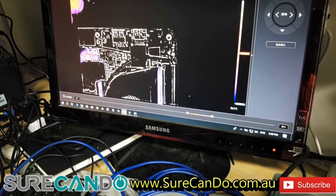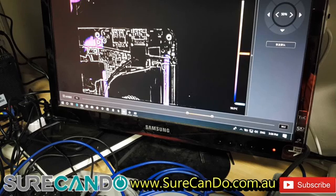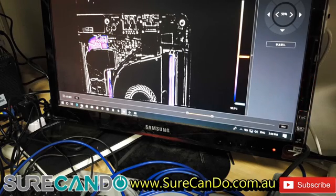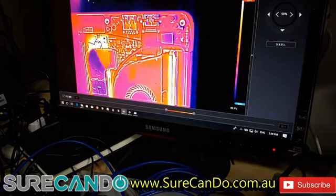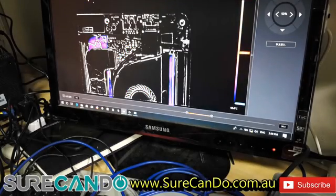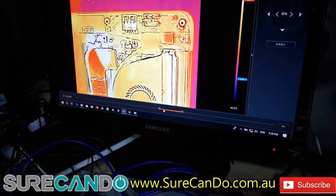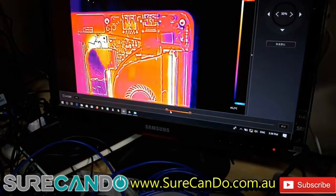The unit is currently off. I'm going to unplug and plug it back in, then look under the thermal camera to see if anything obvious shows up before attempting to power on. Nothing out of the ordinary visible on the thermal camera.